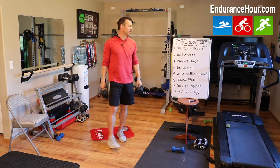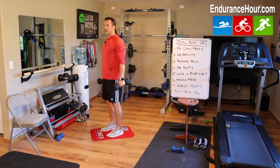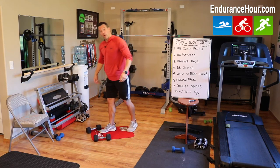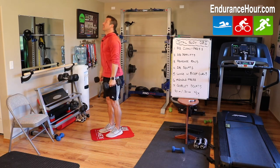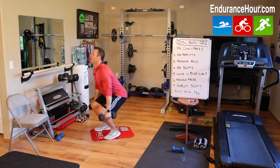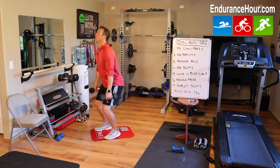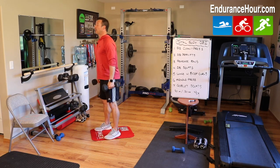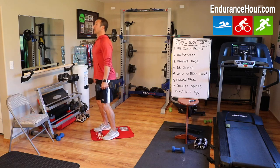30 seconds on, 30 seconds off, four times. Dumbbell deadlift. You can hold from here if you want, or you can start from the ground — bend your knees, grab your dumbbells, and then raise up. Nice wide stance. Come down and up. 30 seconds, nice smooth motion. Don't go too fast. If you find yourself leaning forward, you're going too fast and getting tired. Pace yourself. Take breaks if you need to.